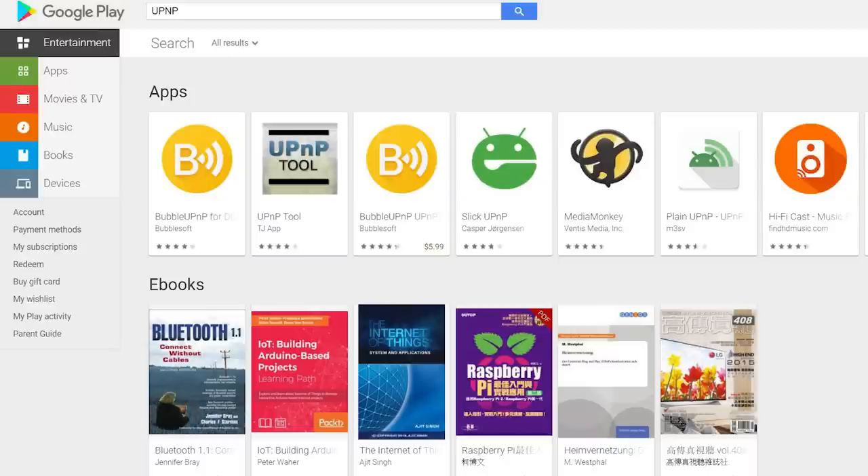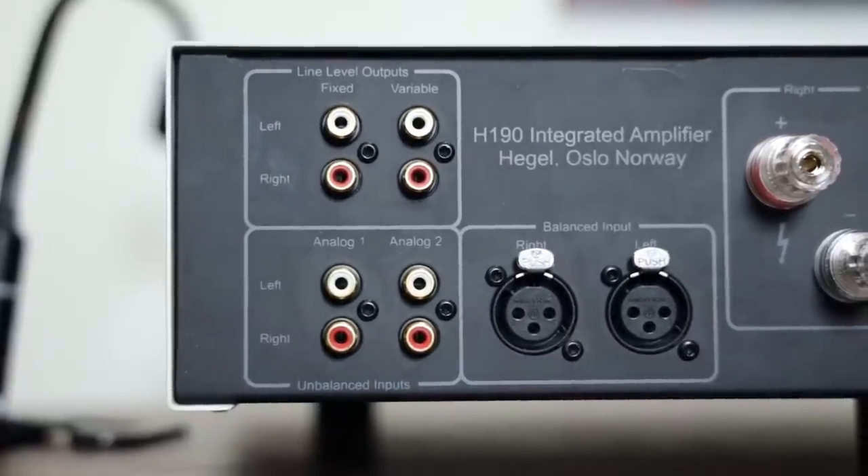If you're using UPnP, you need to choose an app that has UPnP capabilities. Go into your Android store, type in UPnP, and for example I'm using Bubble UPnP. Some of them are free, some you have to pay a little bit — the paid ones seem to work better. I personally use Bubble UPnP, which was about five dollars. After that, you connect it to the Hegel H190 or H120, log into Tidal, and from there it's very self-explanatory.